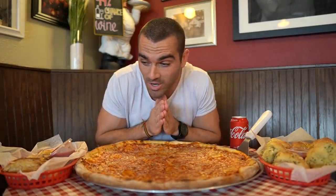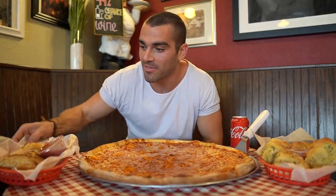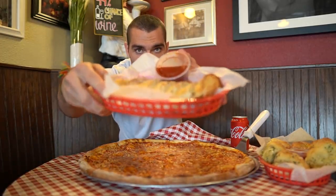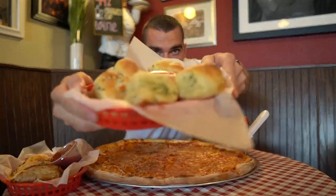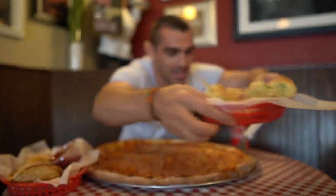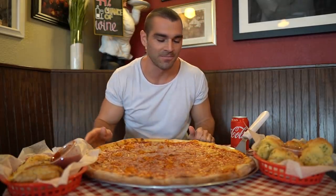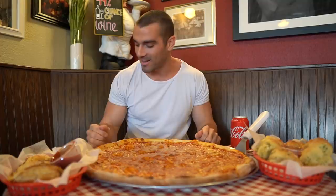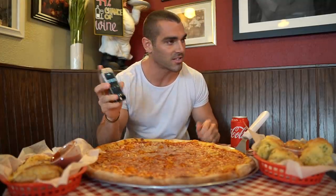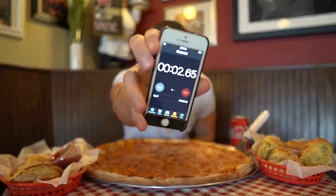We are here at Solarzano Brothers and we have the challenge in front of us. We have this massive 20-inch pizza — this thing is insanely big — and over here we have a loaf of cheesy bread with some sauce, and then six garlic knots, which are pretty massive as well. I need to complete all of this food, including the sauce, and I have 30 minutes. Three, two, one — the timer has begun.